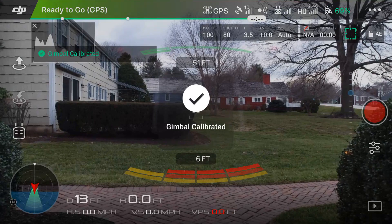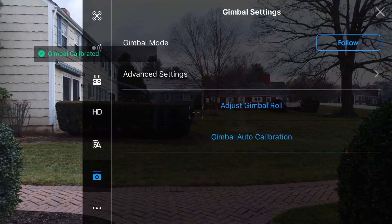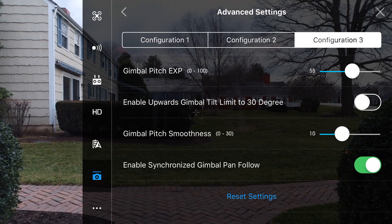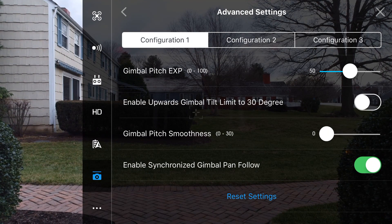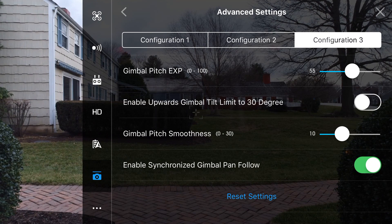Once the gimbal's auto-calibration has finished, we can go ahead and jump back into the settings and make our way to the gimbal settings tab. From here, click on advanced settings and we'll see that there are a bunch of different values that we can tweak to change how we want the gimbal to move. The first thing we notice on this page is the three separate configurations along the top — you can put separate values in each of these for easy changing on the fly.